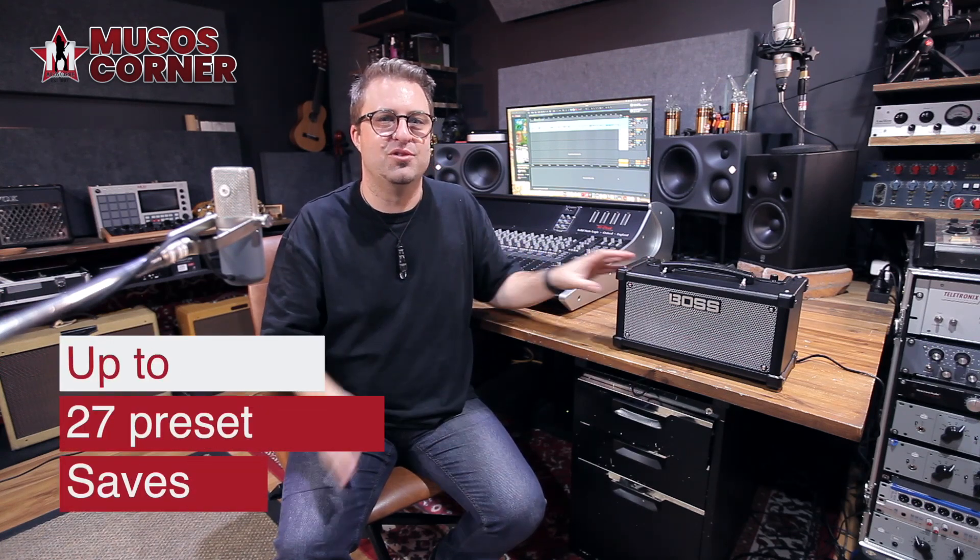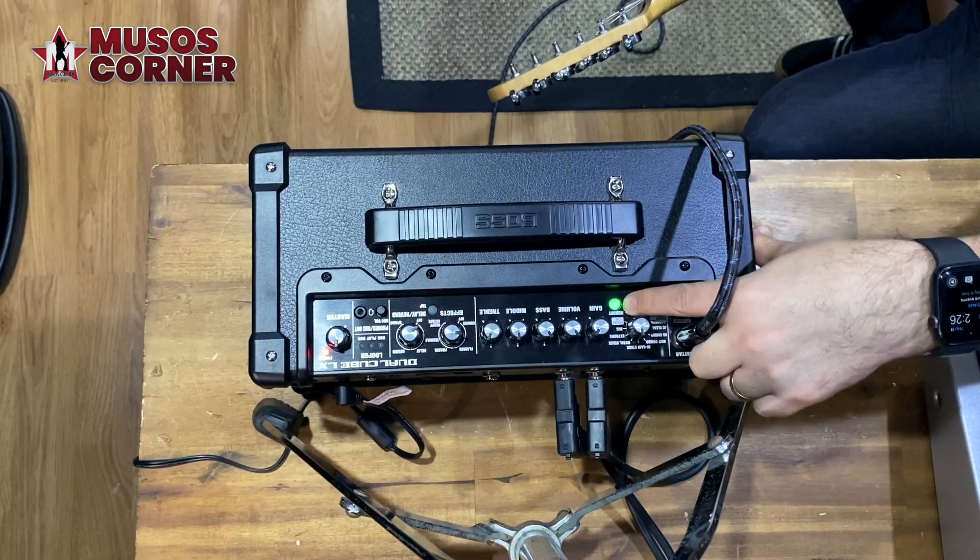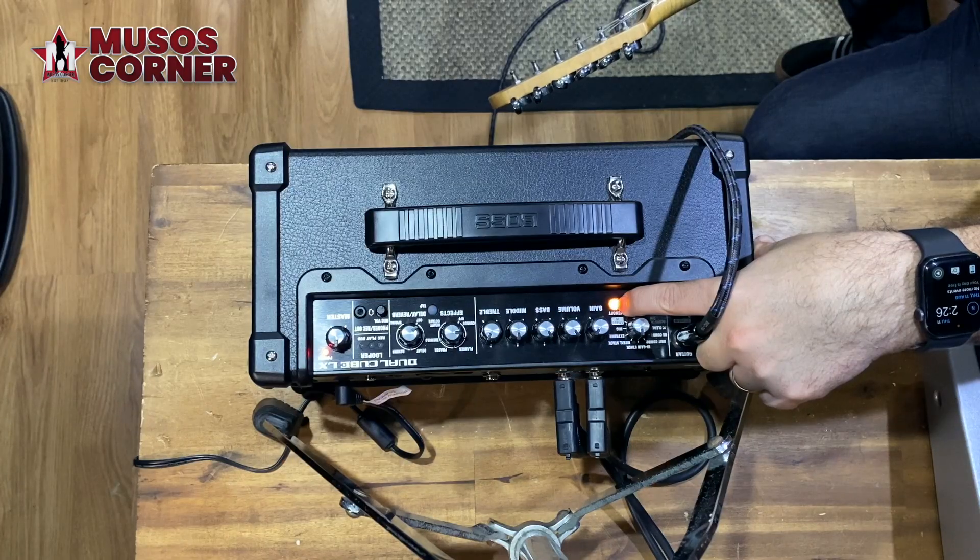That means for the 9 amp types, you get 3 presets each, or 27 in total. To save a preset, just press the memory button to select which memory slot you want to save to — green, red or yellow. Once you've found the settings that you like, just press and hold the button until it flashes and you're saved.